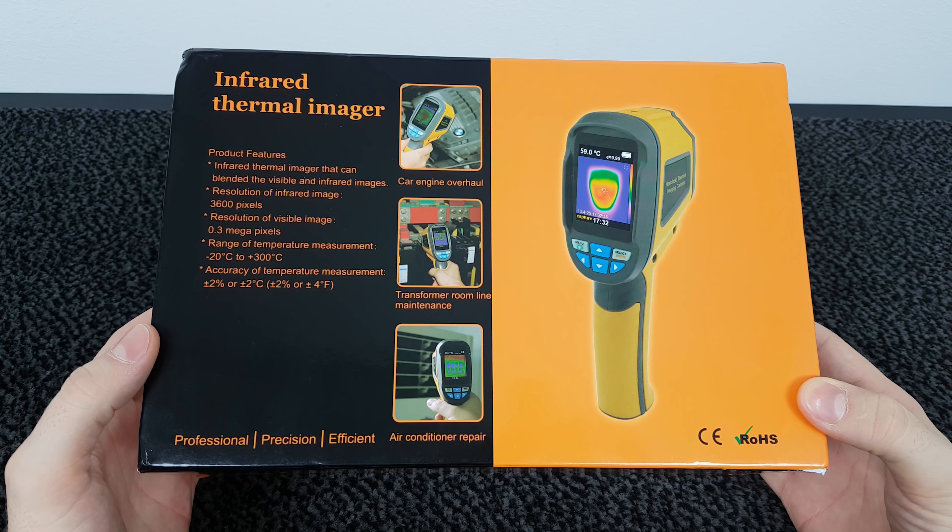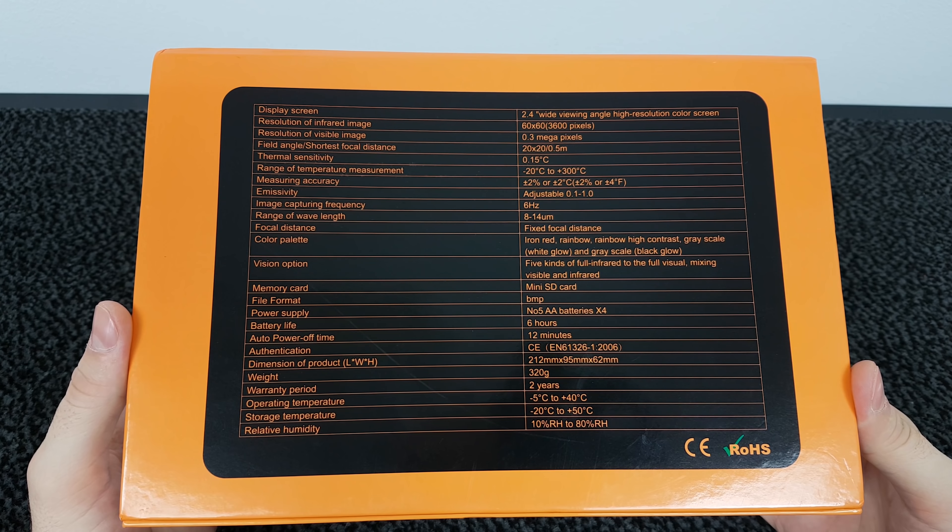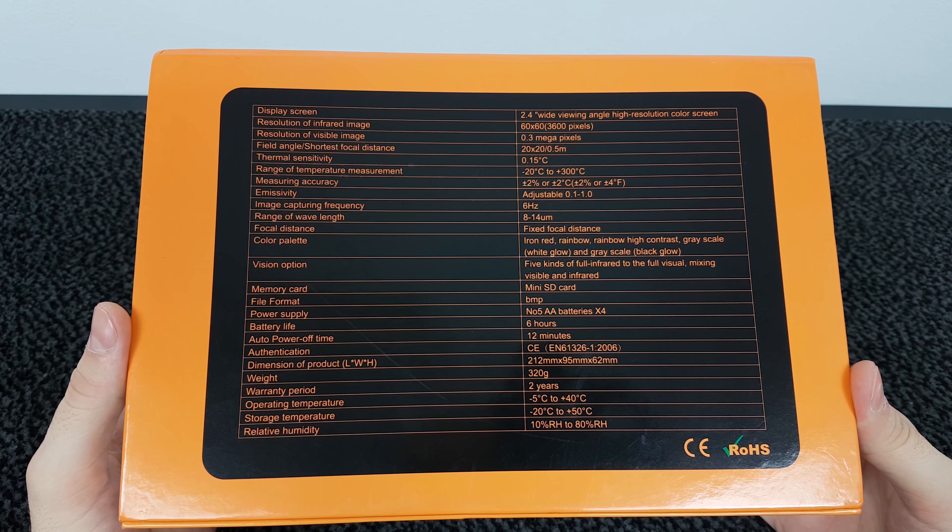If we flip the box to the other side, we can find the full specifications for this device. I'll mention some of them, but you can always pause the video and read them all. This thermal camera has a 2.4 inch wide angle high resolution color screen. The infrared image resolution is 3600 pixels, and the visible image resolution is 0.3 megapixel. Temperature measurement range is from minus 20 to 300 degrees, with an accuracy of plus or minus 2 degrees. It uses a micro SD card for storage and a 4 gigabyte card is included. Power is supplied by 4 AA batteries, battery life is 6 hours, and the device weighs 320 grams.